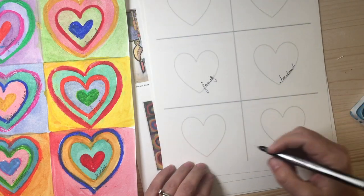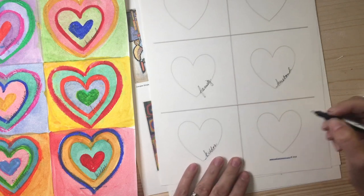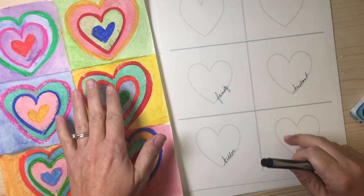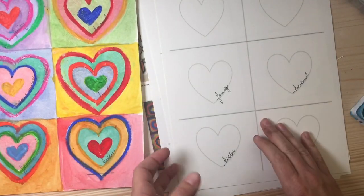Go through and do it in all of your hearts, all the way through. Once you've done that, we're going to start by choosing our colors. The cool thing about this — let me show you real quick.